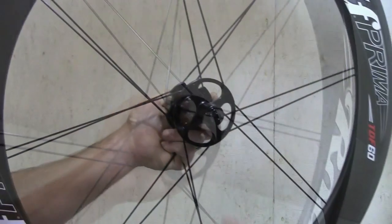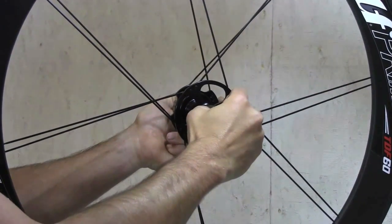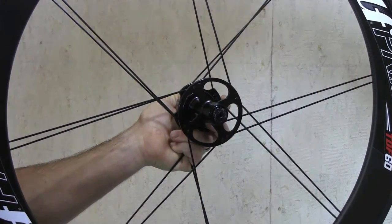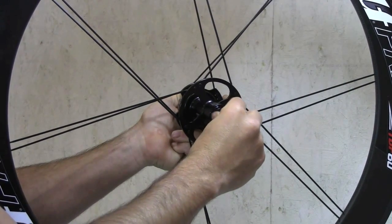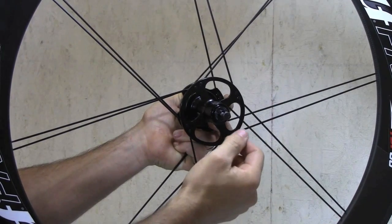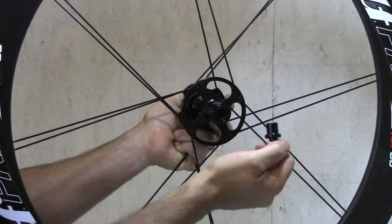Once you've done that, you can just pull on the end cap to pull it out. If you get lucky, it just comes out. Sometimes it's a little bit tighter of a fit because it's a pretty precisely machined part. You may need something to grab onto — take an M6 bolt, thread it in, and you can pull the end cap out.